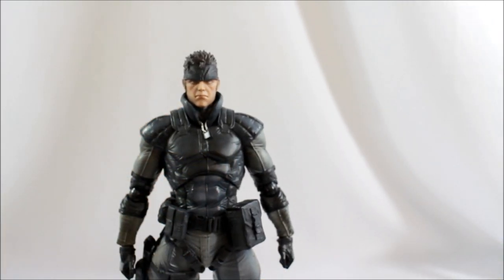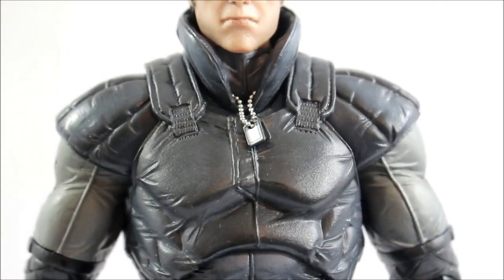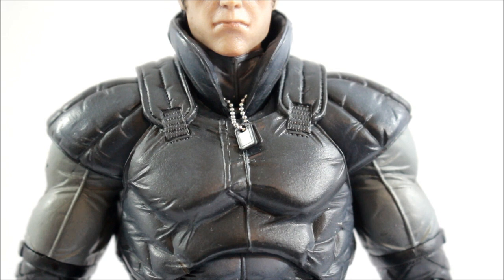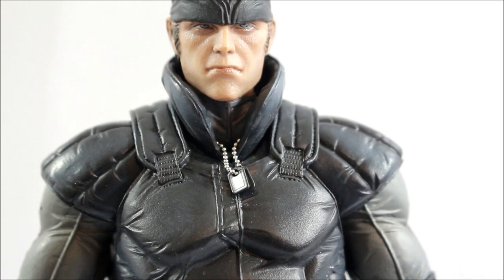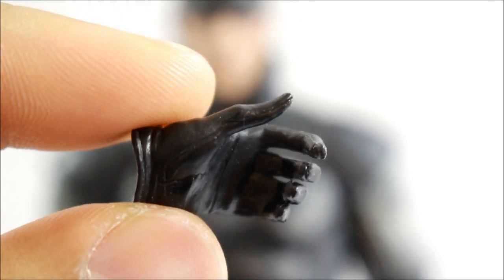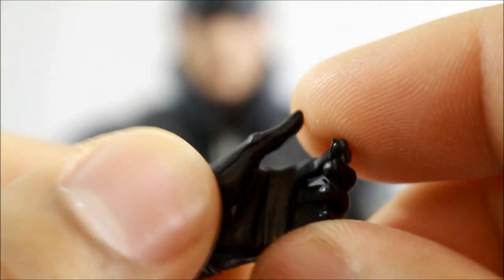Now, Solid Snake accessories. One thing I want to zoom in on — the dog tag: this figure did not come with a dog tag. I actually took it off a Raiden figure and gave it to him because I had two Raidens. I figured Snake needed a dog tag. So that dog tag does not come with this figure, but I do display him with dog tags on. The actual accessories that Solid Snake comes with: he gets two balled-up fist hands that you see on him already. He gets some relaxed hands, and if you notice, if you have the Raiden figure, it's exactly the same hand sculpt that was with the Raiden figure.